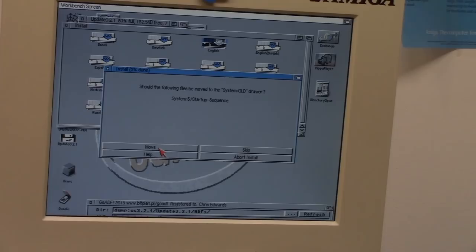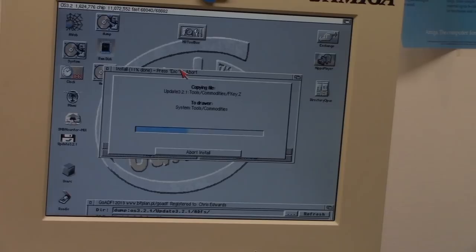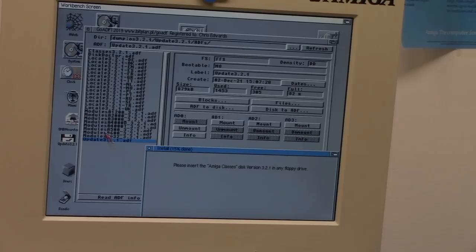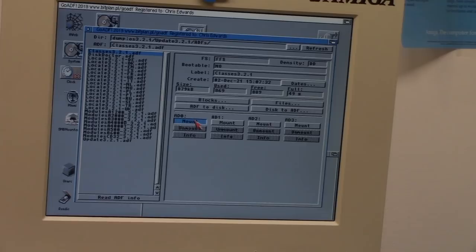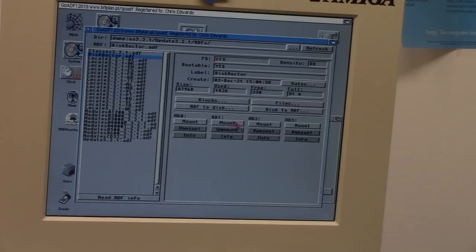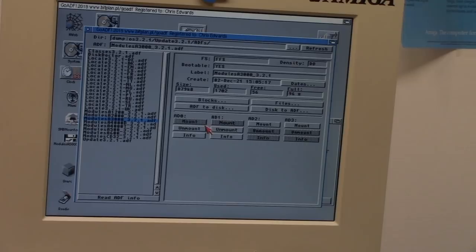This is going to screw up my startup sequence. This is all digital so it will run faster since it's a virtual disk drive basically with GoADF, and I can flip flop other drives as needed. It's now asking to please insert the classes disk into any drive. We're going to slide this out of the way and load the classes disc — mounting it in DF0. The installation is continuing on the bottom.